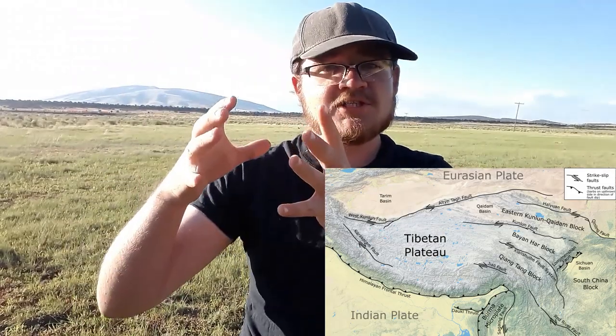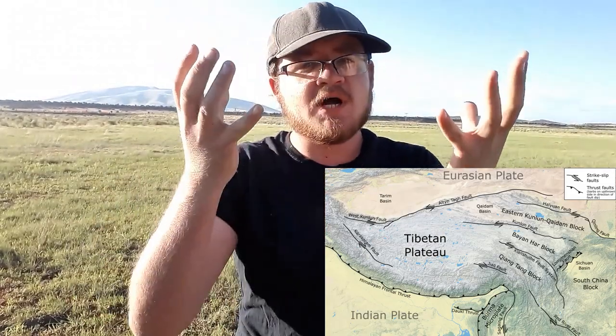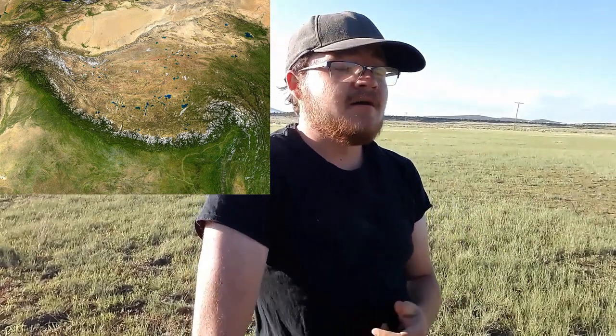A plateau is an elevated area of land that has a flat top, and typically a plateau has to have one or more sides that are very steep. Some famous examples include the Tibetan plateau, located where India is smashing into Asia and uplifting the entire block of land — that's where the Himalayas are. A famous North American example is the Colorado plateau, which occupies kind of the four corners states.